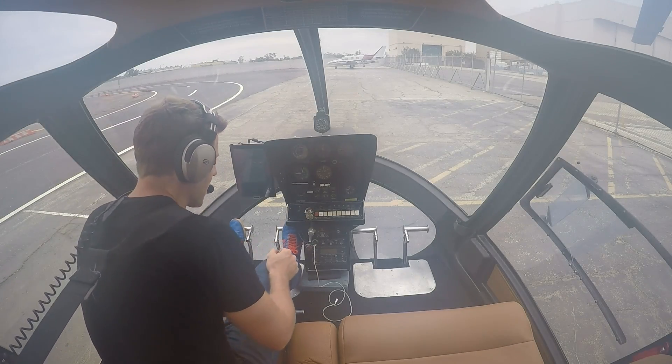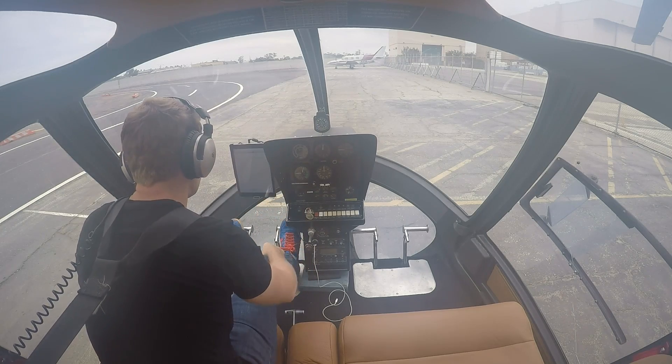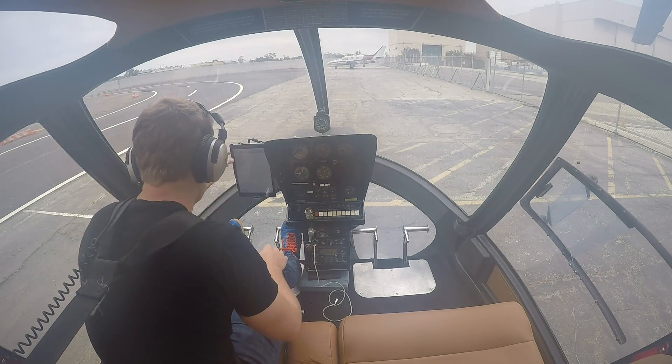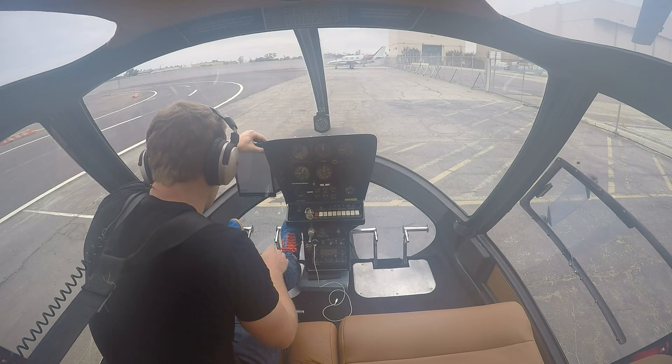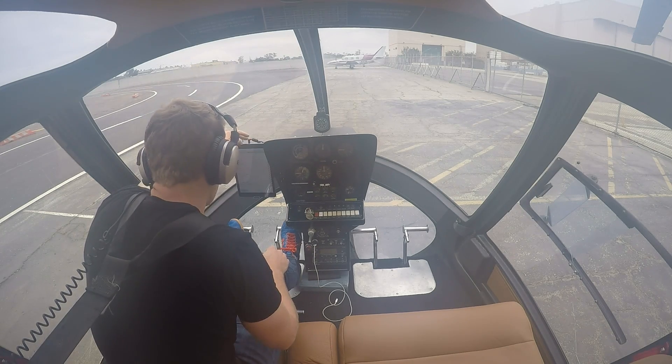Starting a helicopter might seem complicated, but that's why we have checklists. Back in the day, these checklists used to be on paper, but thanks to modern technology, you've got an iPad. So let's just go through the process and get this thing started.